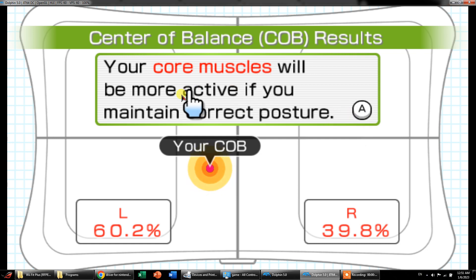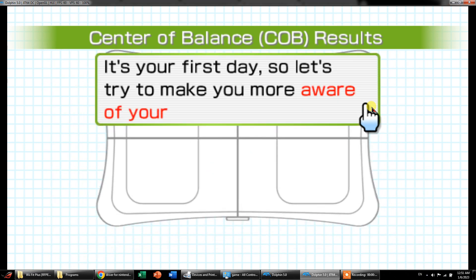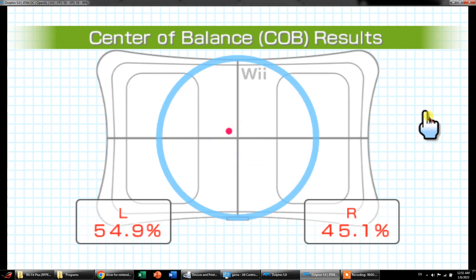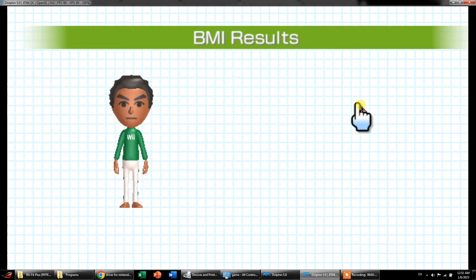Your core muscles will be more active if you maintain correct postures. This can raise your base metabolism and help you burn fat more efficiently. Okay, align to the center — keep it there. Okay, so now I'm aligned to the center.